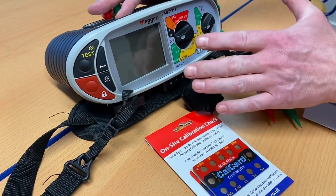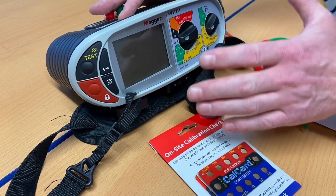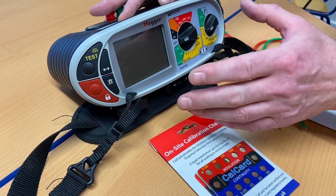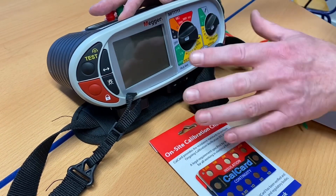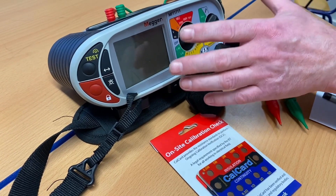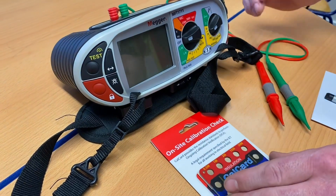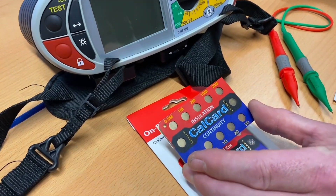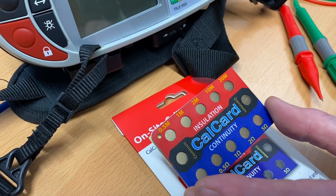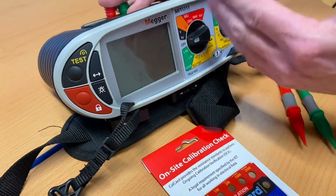In the electrical workshop, I like to confirm that our MFT testers are reading correctly for values of continuity measured in ohms and insulation resistance measured in mega ohms. In order to do that monthly, you should check your instrument out on site for all of the tests you can perform. However, this cal card allows my students to confirm the readings are correct for the continuity and insulation resistance test.